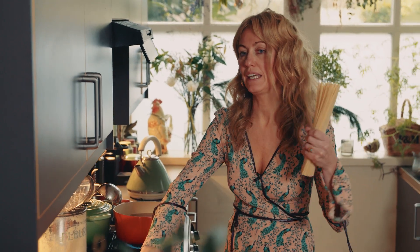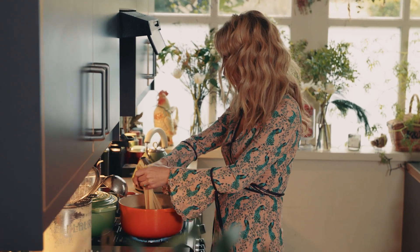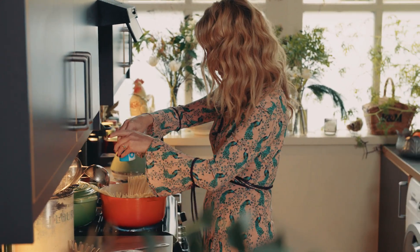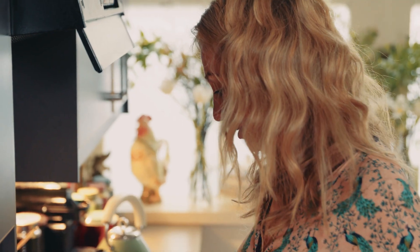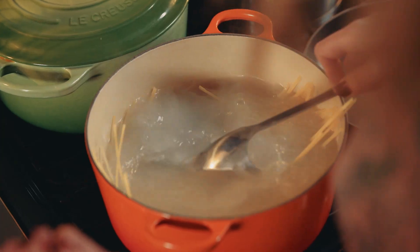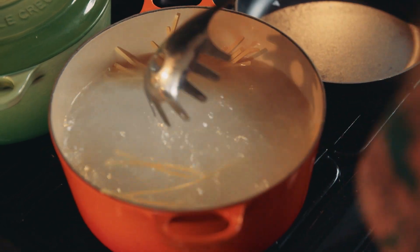Pop the linguine into the larger saucepan of boiling water and then season it with sea salt. Whenever I'm cooking any pasta, I stand over it for about 2 minutes and keep stirring — that stops the pasta from sticking together.